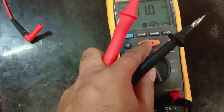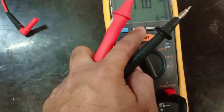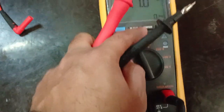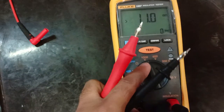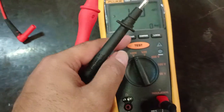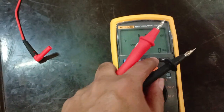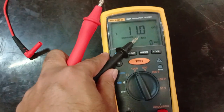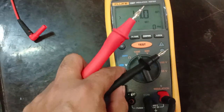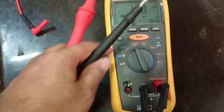You can press lock or test to apply voltage, and either button can also unlock. To set the limit, suppose at 1000V you want to set how many mega ohms the passing value should be — here we have set one mega ohm, meaning above one mega ohm the test will pass and the pass light will show.